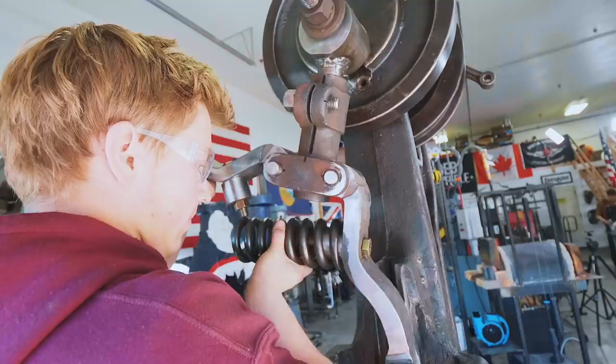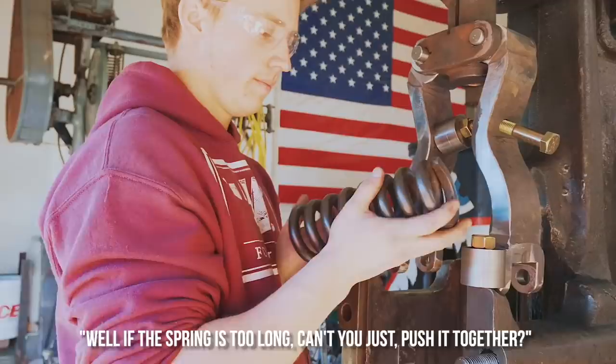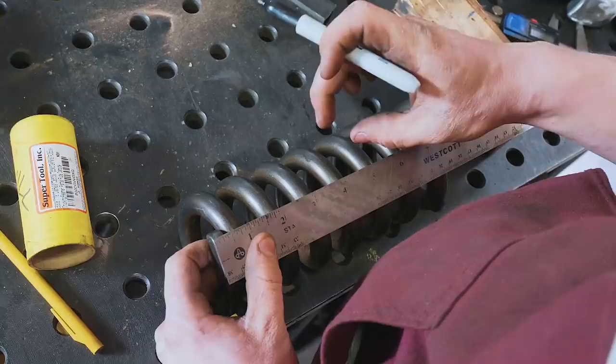The spring is too long — we can cut it. It's supposed to be six inches long and it's about eight and one-eighth inches. This spring is a little bit smaller than the original — the wire is a little smaller than it's supposed to be — so I'm going to cut it a little bit oversized.